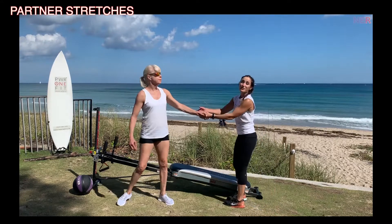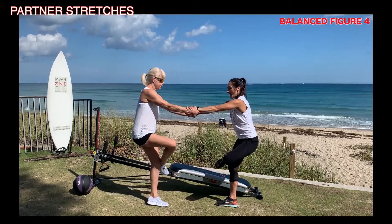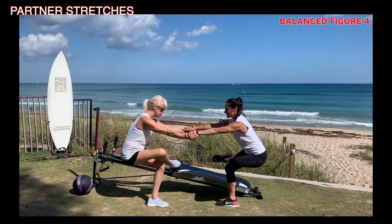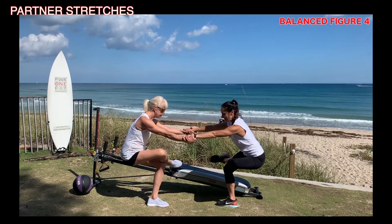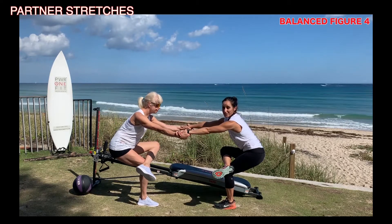Then we're going back to center and we're going to finish off by stretching our hamstrings. We'll grab onto each other's wrists, find our balance, and then come down into a figure four stretch. You use each other's body resistance to counterbalance — pulling against each other equally. And then we change sides. This is a nice hip opener.